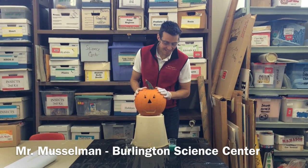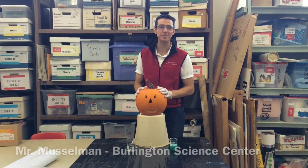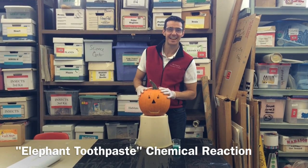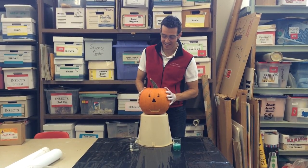Hi everyone from Musselman Science. Today we're going to perform a classic elephant toothpaste demonstration, but inside this jack-o-lantern.